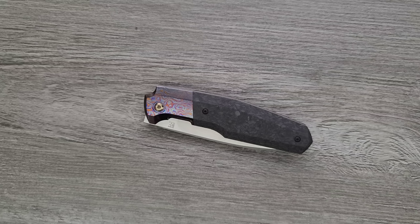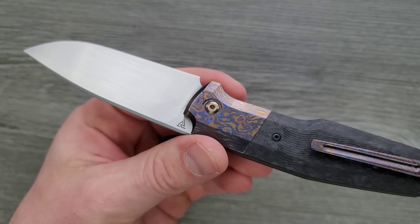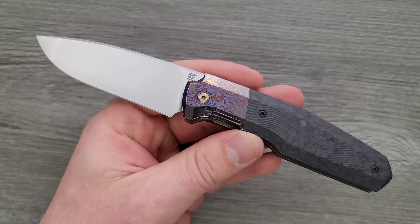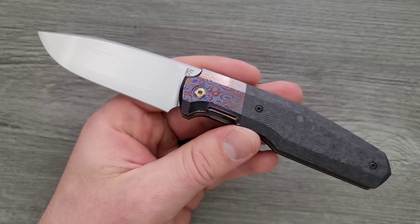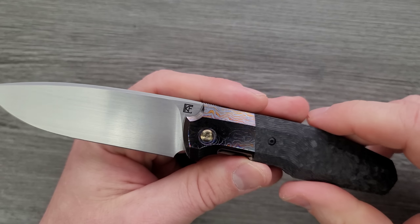The fact that it did not have an over-travel stop was so confusing, because they both have steel lock bar inserts — you can see the chip right there. On the frame lock version it also had a lock bar insert, which usually just doubles as an over-travel stop, but for whatever reason they just didn't do it. I was really just not happy with the frame lock one. I ended up selling it for a little bit of a loss to a patron — that's where I sell my knives. I took a loss and then just waited and picked this one up.